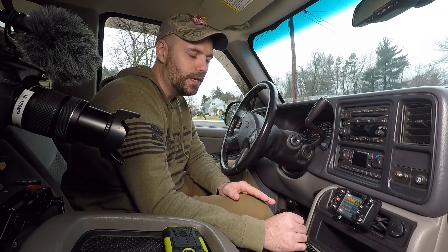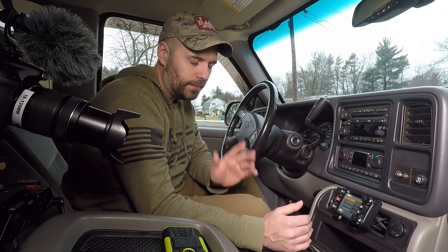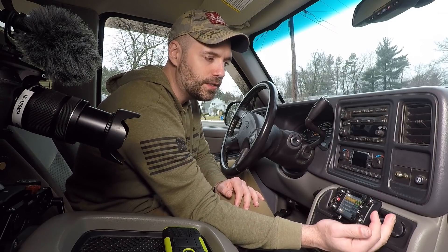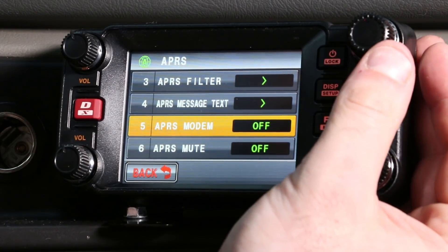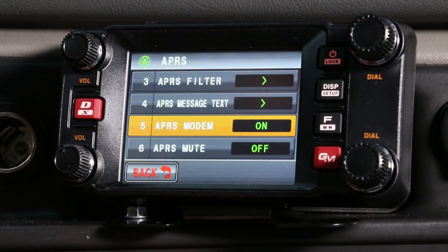You can leave most of these settings at factory defaults because the engineers have done the work for you, but there are some things you do have to turn on and activate for this system to work. The most important thing is the APRS modem — that's a simple on and off. What it's doing is running the internal modem that sends the data out into the airwaves.